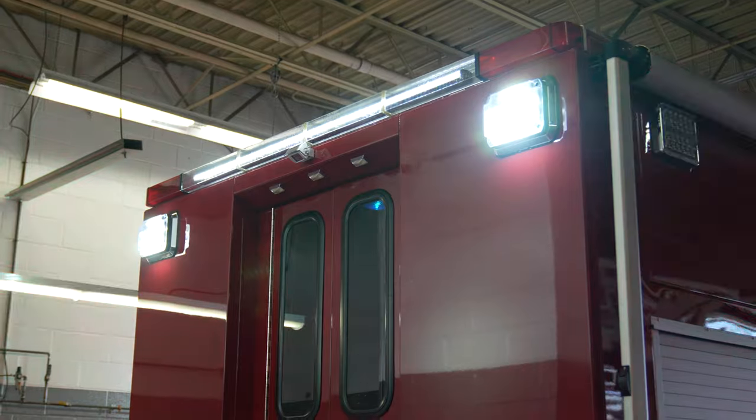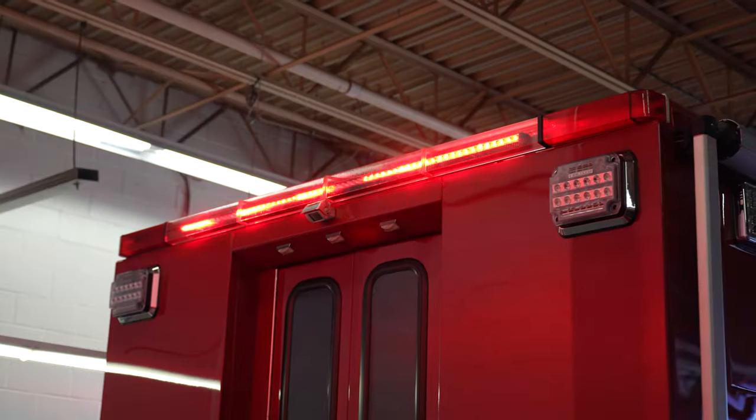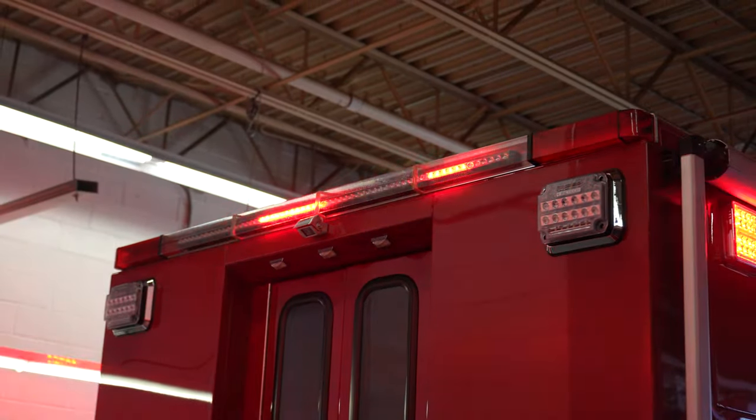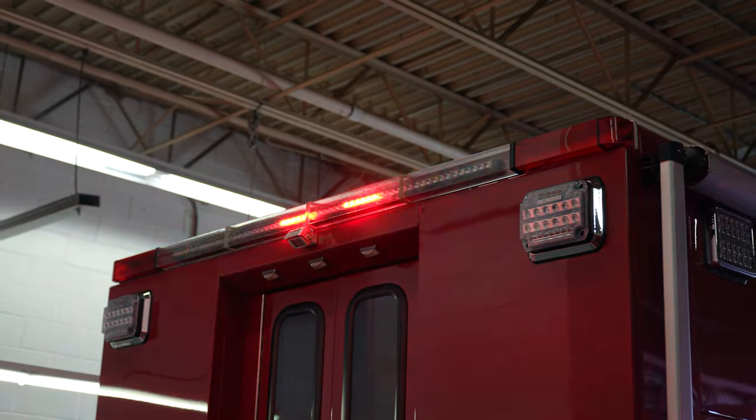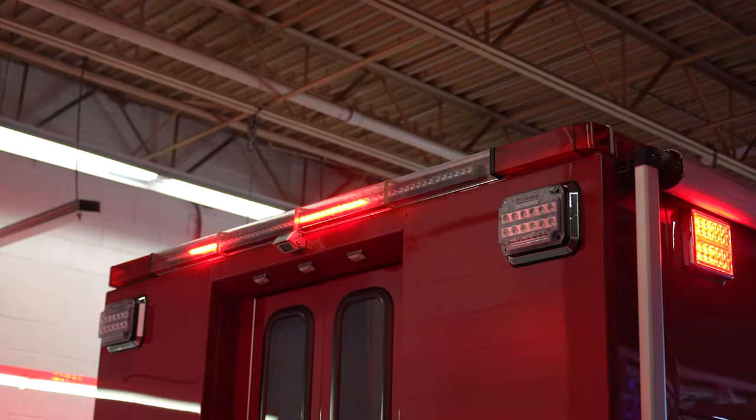In the back upper, they took out the existing warning lights from the edge housing, put in the MPower traffic advisor, and replaced the lenses.